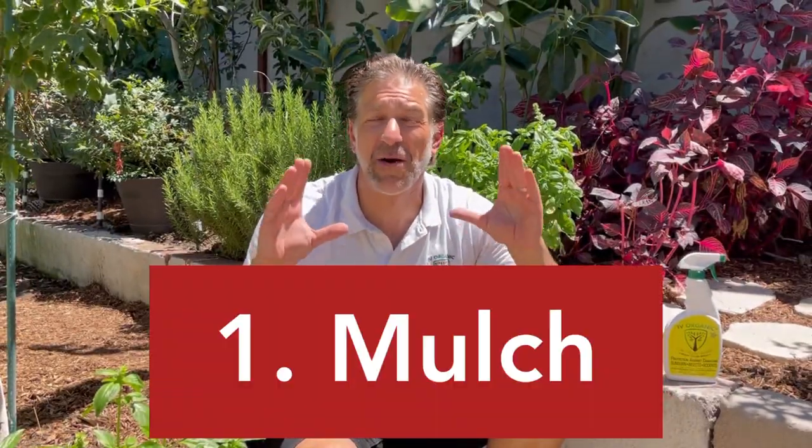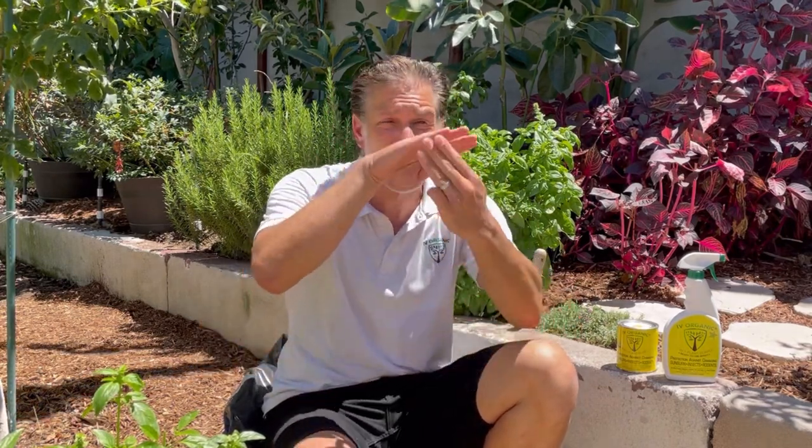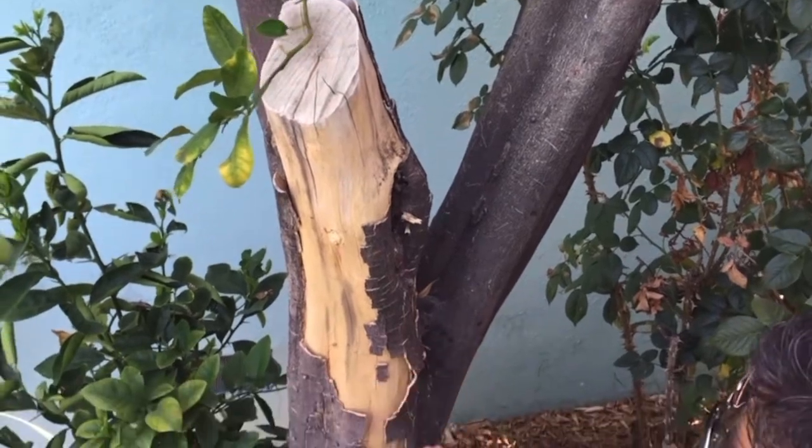Now that we've discussed mulching, the second major thing you can do to help protect your plants through the hottest days of summer is whitewashing. Whitewashing is one of the least understood and least practiced techniques, but it's just as important as fertilizing, mulching, and pruning — equally important, if not a top-three gardening practice. Many experts say the day you plant a tree should be the day you whitewash it, because trees have gone from a nursery setting to 14 hours of daylight and intense summer heat, and tree trunks are burning. We've demonstrated first, second, and third-degree burns to citrus, avocado, fig trees, roses, and many other plants.